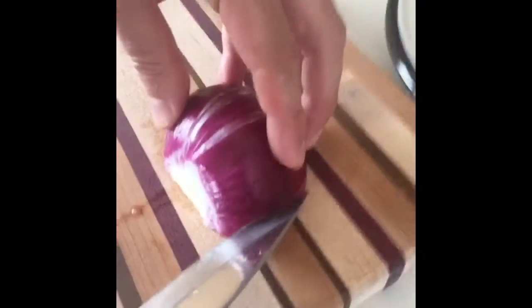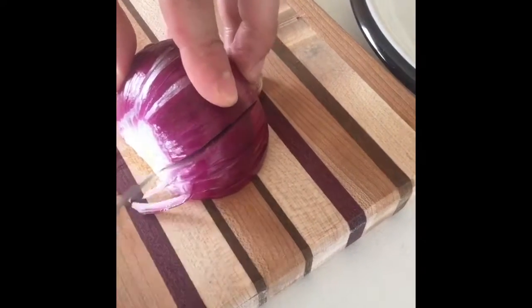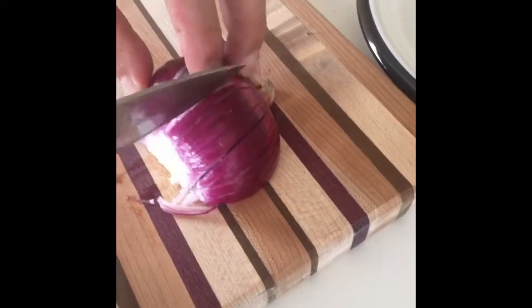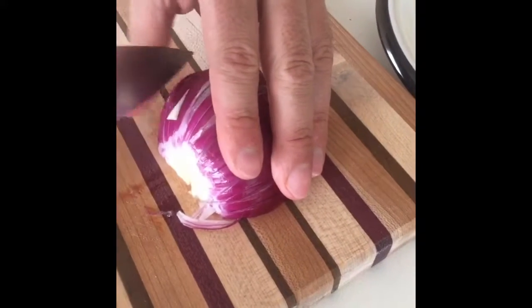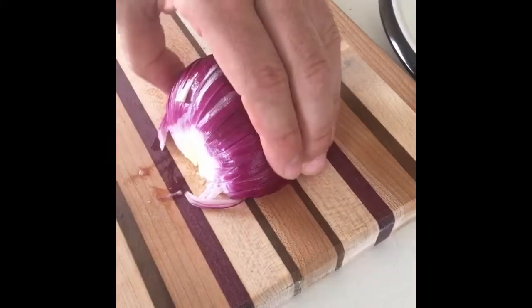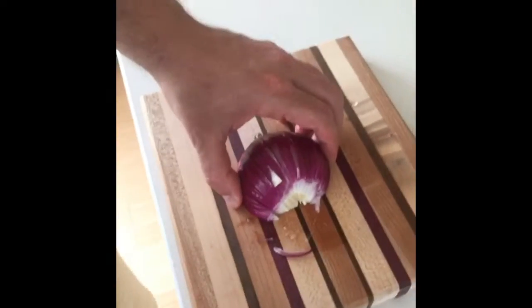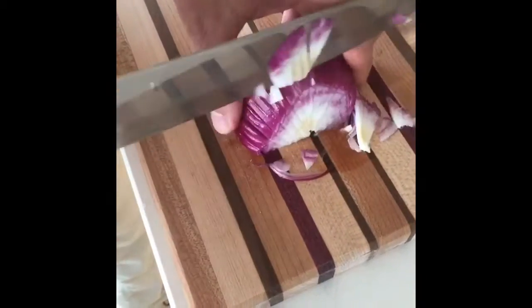It's very simple. Now I'm going to slice it this way — we've already started a little bit, so we're going to go all the way. Now we'll cut it small from this side and get as small as you want.